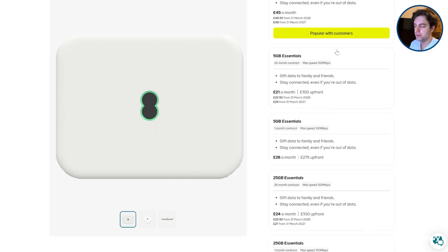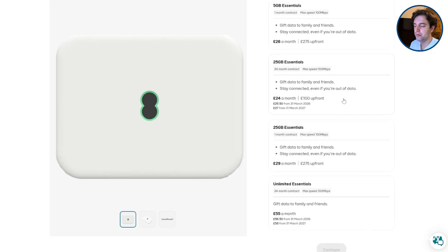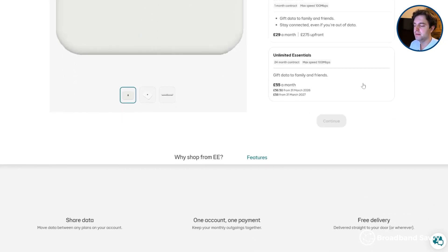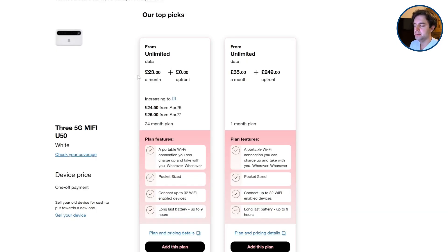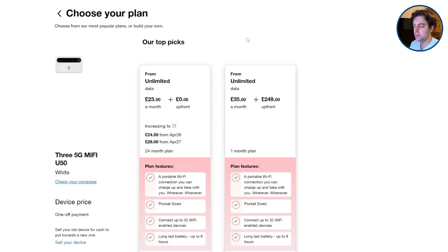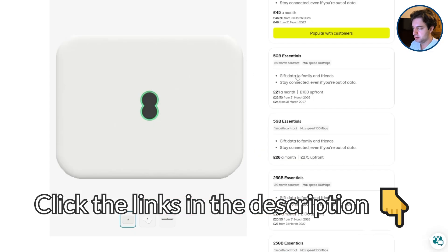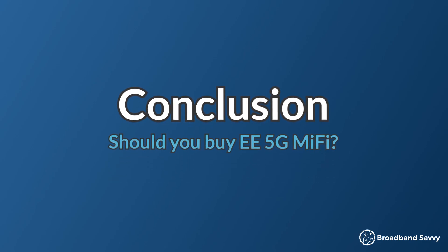EE 5G MiFi is not great value for money, at least when we're recording this. There's a good range of plans, but nearly all have really high upfront costs, especially for rolling monthly pay-as-you-go contracts. Unlimited data is only available on a 24-month agreement at £55 a month, compared to just £23 a month with Three's 5G MiFi device, which isn't speed capped to 100 megabits like EE. So even though Three's device doesn't have quite as good battery life, we'd tend to recommend Three 5G MiFi over EE's — but click the links in the description to compare their pricing when you're watching this.